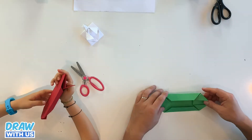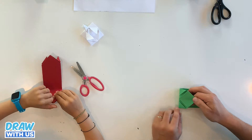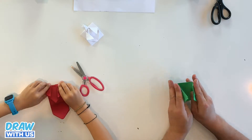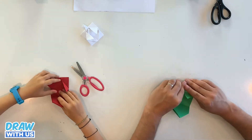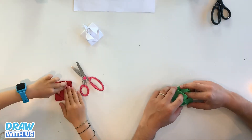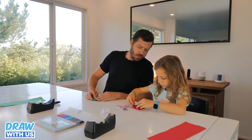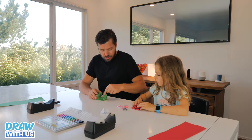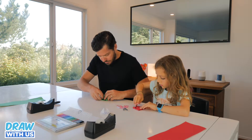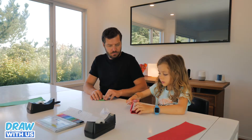Now turn it over. On this side, it's closed like this. You fold this side, and then you put this flap into this pocket. If it doesn't stick, you can cut these little tabs. And if you need, you can take tape.